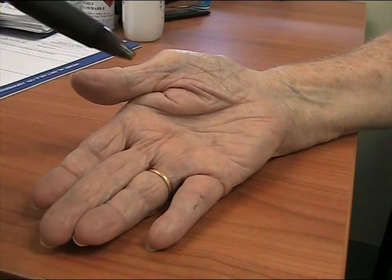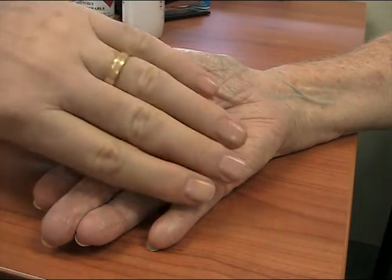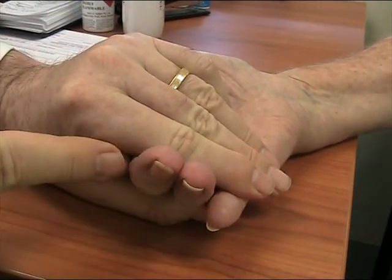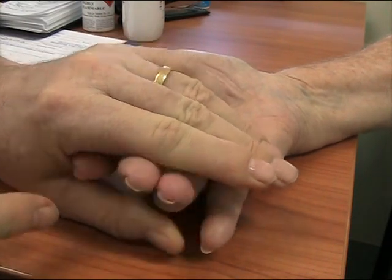Injury to the little finger — a cut injury. You'll notice a scar in this region. Try to bend your fingertips now. Notice all the fingertips bend at the DIP but not the little finger. So the FDP is working.